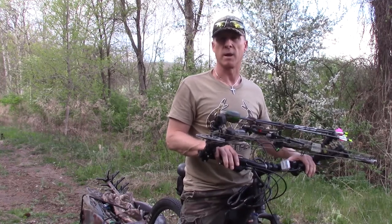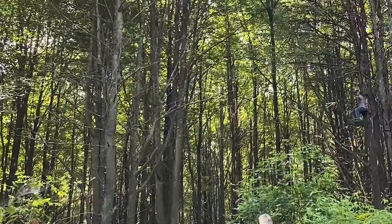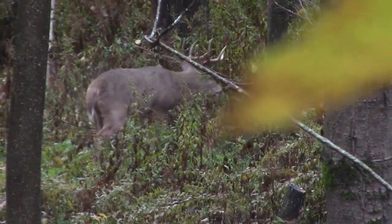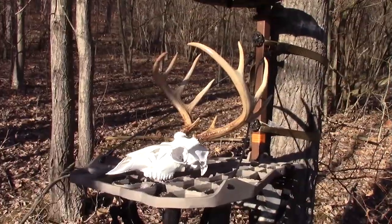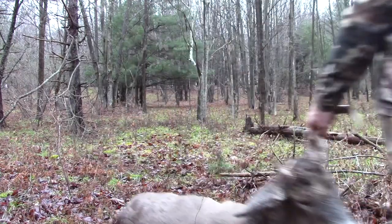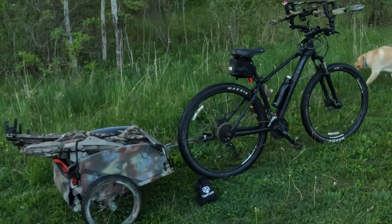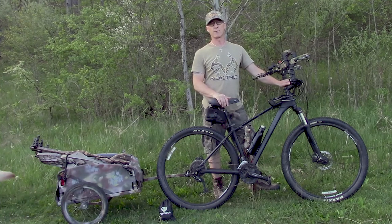Hi guys, this is Kerr from Whitetails Deer Hunting. Today I'm going to show you how I set my mountain bike up to prepare for hunting in the fall. Tonight I'm going to show you guys how I use my mountain bike and my cargo trailer to get a little bit further out in the woods and get away from some pressured hunting when I go deer hunting this fall.